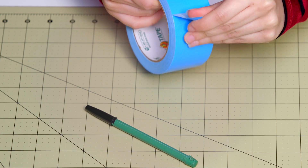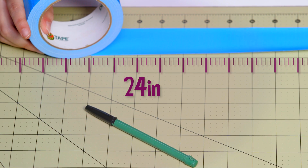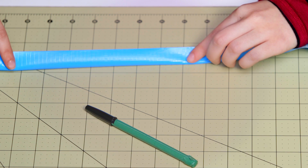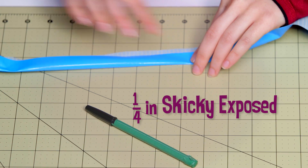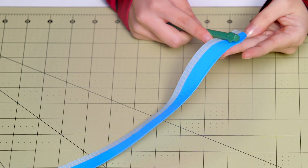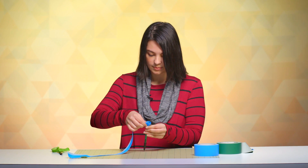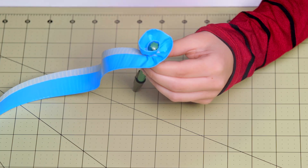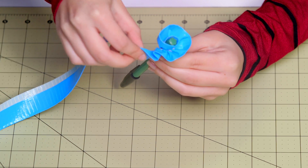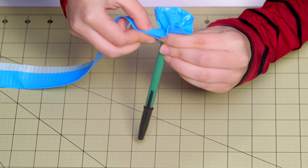Now I'm going to take my other color of duct tape. I'm cutting a strip that is 24 inches long, and then I'm going to fold that so there is one fourth of an inch sticky at the bottom of the tape. Now I'm going to take this and wrap it around. This is a little tricky so it might take some time to get used to, but after you do it a few times it'll become second nature. I'm starting from the top and working my way all the way down, just kind of pinching it inward.